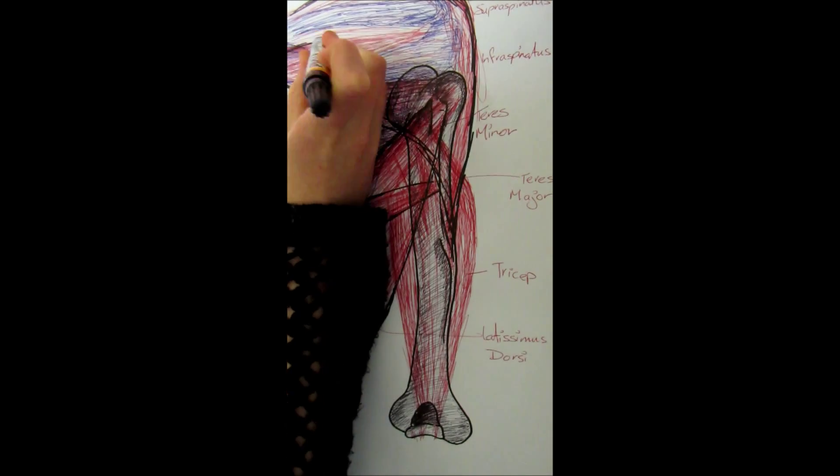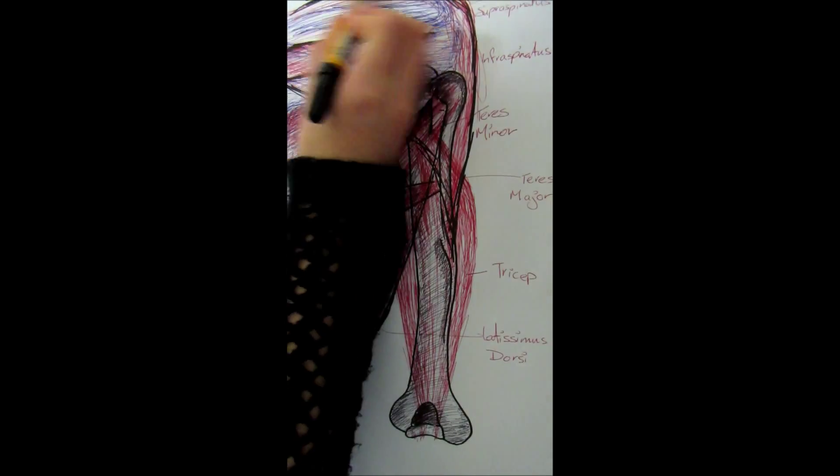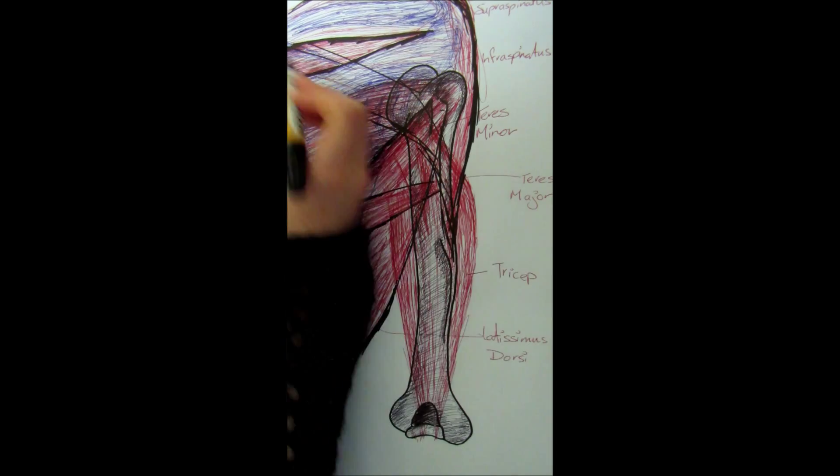Now we see abduction of the shoulder joint — like being abducted, it's taken away from the body. The two prime movers that abduct the shoulder are the supraspinatus and the medial fibers of the deltoid.